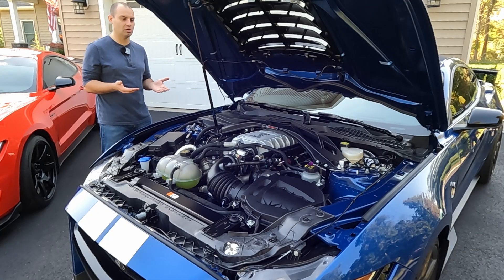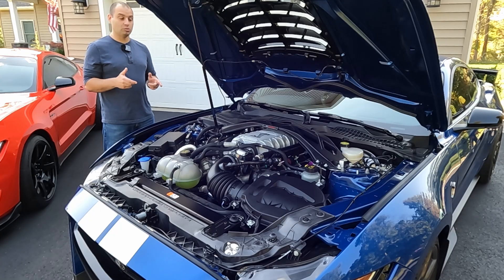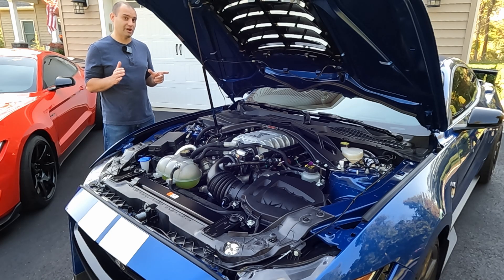When you open the hood on this car, the most obvious thing is the enormous supercharger Ford put on this engine. This is an Eaton reverse-flow twin-screw 2.65-liter supercharger, almost identical to the one used on the C7 ZR1 Corvette. This supercharger consumes a tremendous amount of air, especially for an OE setup — it is almost half the displacement of this engine.